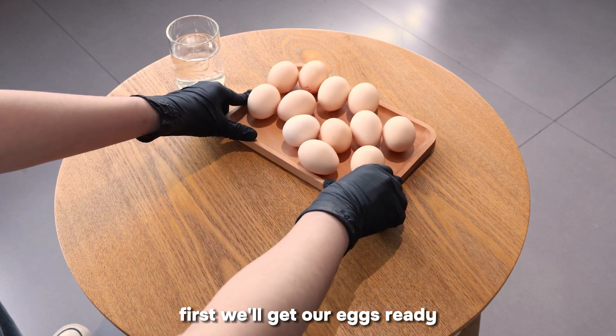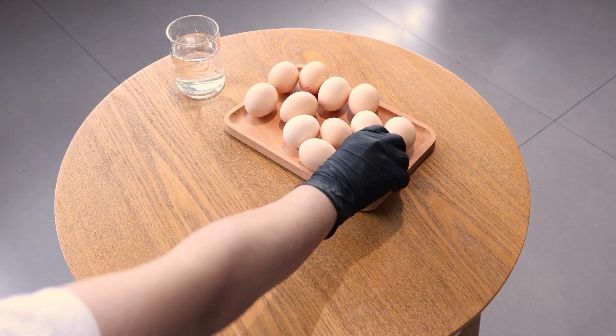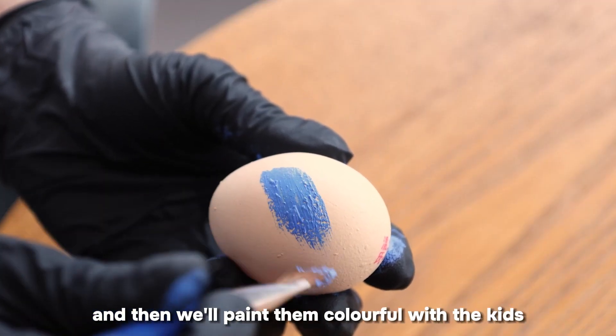First, we'll get our eggs ready. And then we'll paint them colorful with the kids.